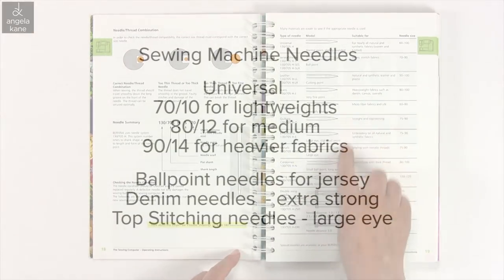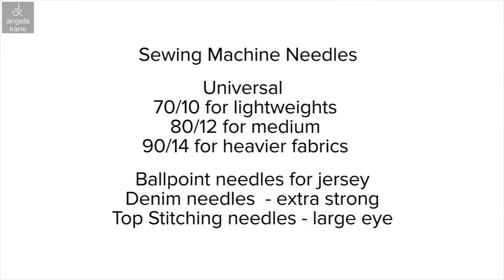This manual has a section on the different sewing machine needles available. I mostly use universal needles in various sizes: 70-10 for light weights, 80-12 for medium fabrics, and 90-14 for heavier fabrics. There are other needles you can try depending on your fabric — ballpoint needles for jersey, denim needles that are extra strong, and top-stitching needles that have a larger eye for heavier thread.